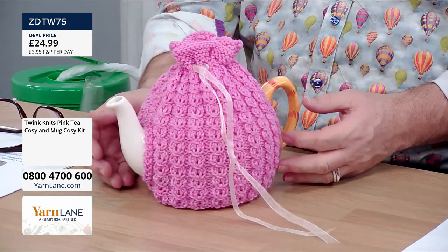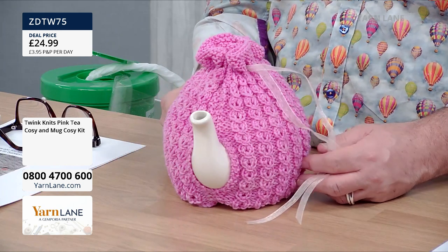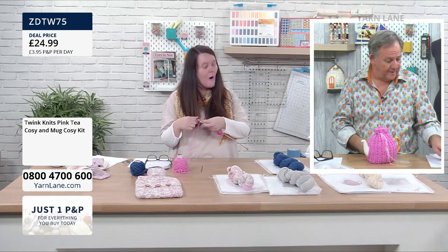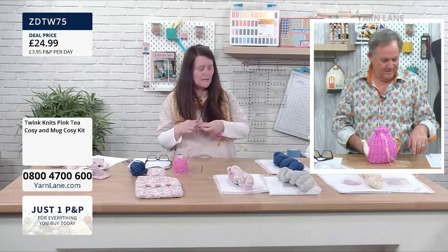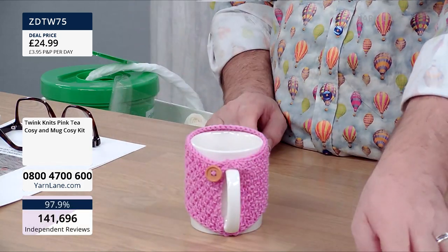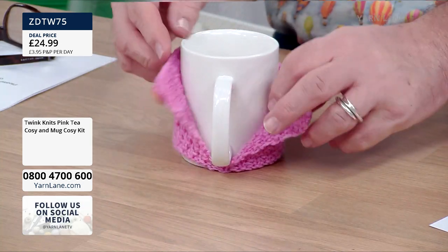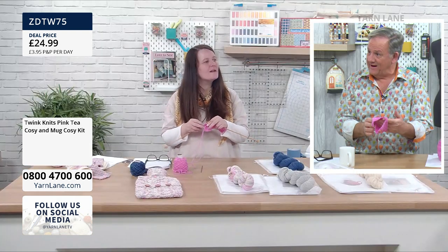How fabulous. Look at that. So this is called mock cable. It's a cable without a cable — you don't need a cable needle for it. But you're going to show us how to do a cable one as well, aren't you? We also have to talk about these — the mug cosies. It's just a little rectangle. If you undo the button at the top it undoes. And just whip it out of the bottom. So again, it's a long thin rectangle.